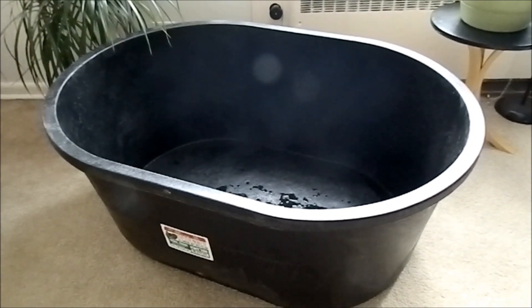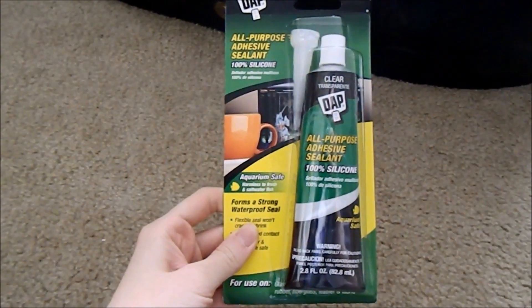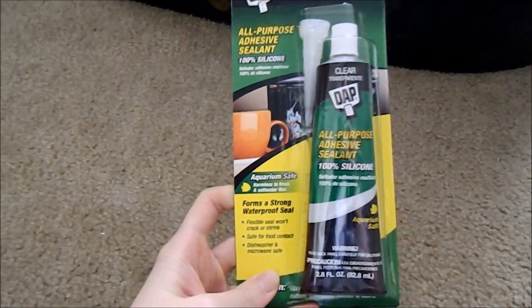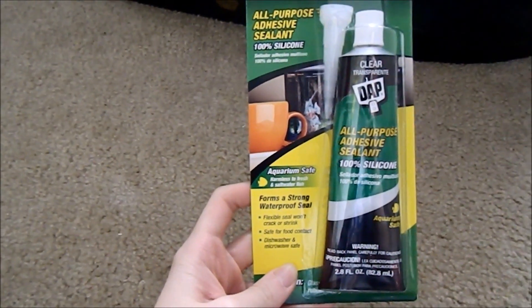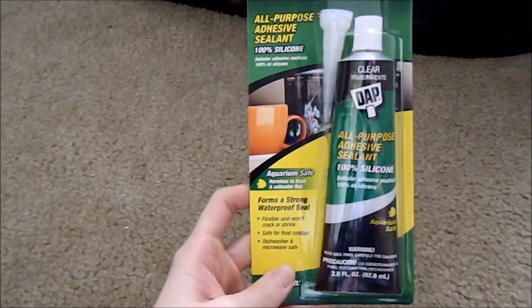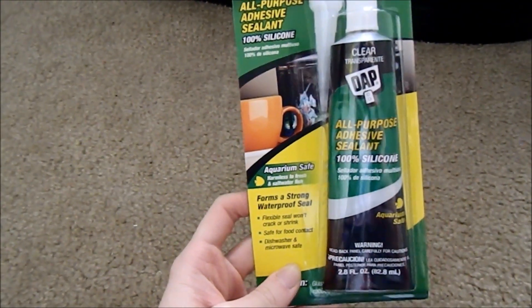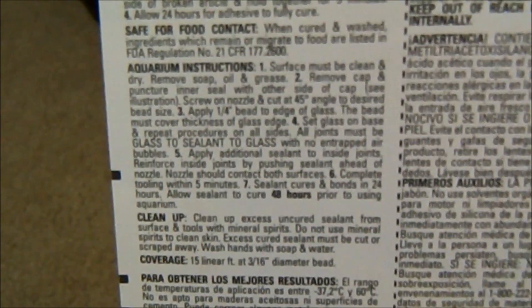I got this aquarium silicone sealant — you don't have to get the same one. You can use something like GE General Electric 100% silicone sealant, which would be fine. I didn't want to deal with a caulk gun so I went with this one — it's pretty cheap, about four and a half bucks. There are detailed instructions about how to use it for aquariums, so I'm just going to do that.